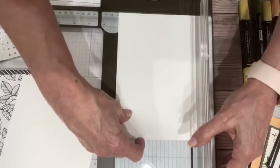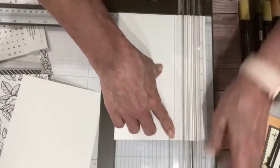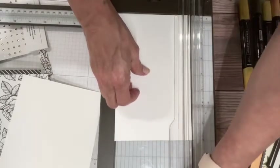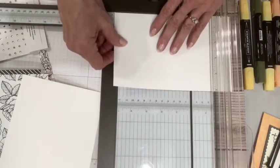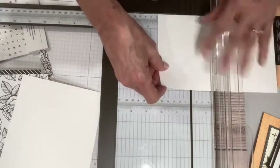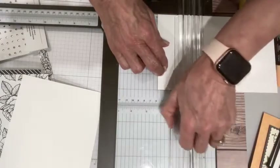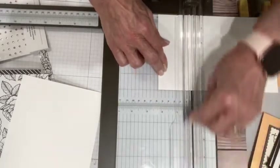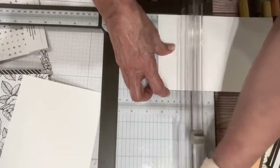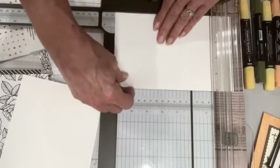I'm going to cut this one at 5 as well, and I will give you the measurements — I will print them for you so if you've missed them, you're not going to miss out, because you're going to love this when I put it together. Then we're going to score these at 2¼ and then 5¼. This is going to be the inside, which is going to form my little gift card holder — or cash holder.